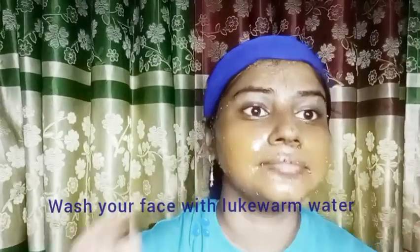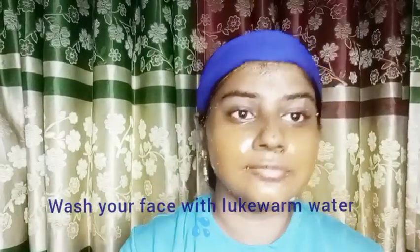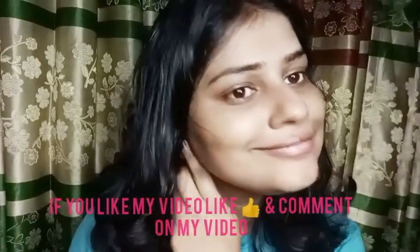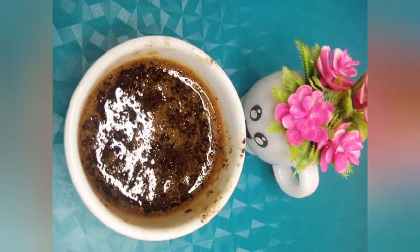Massage very well, covering every area so that you can get rid of acne and blackheads. After massaging, wash your face with lukewarm water. You can see that after one use my skin has become so glowy and smoother. If you like my video please like and comment, and subscribe to my channel. Thanks for watching.